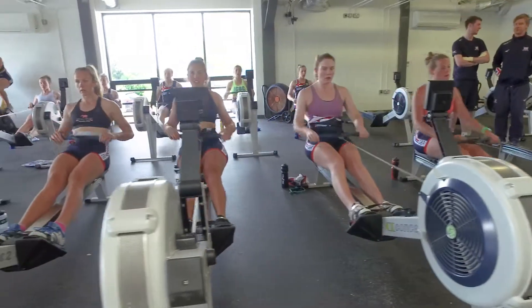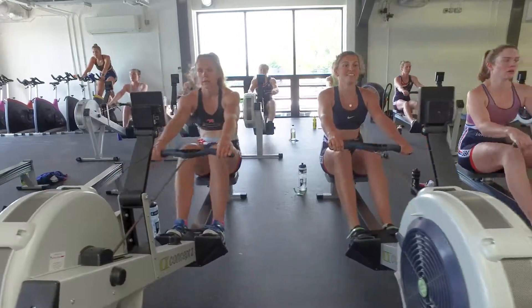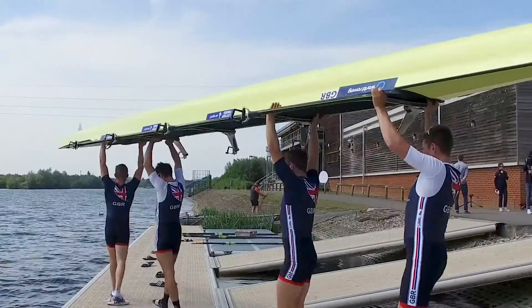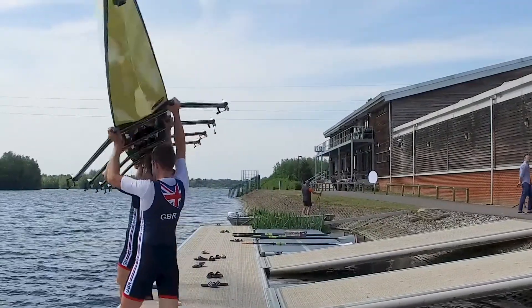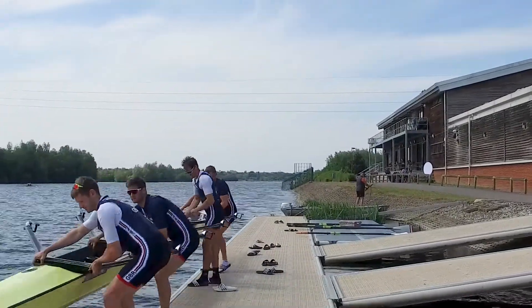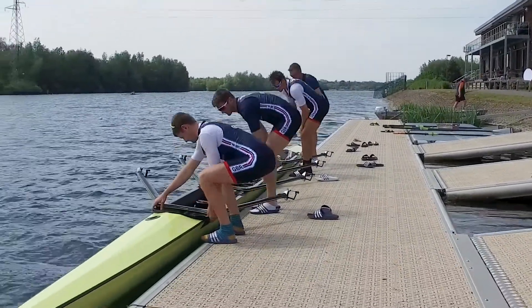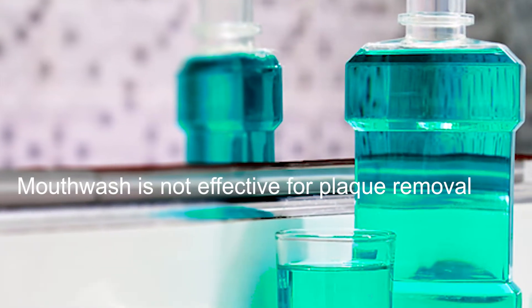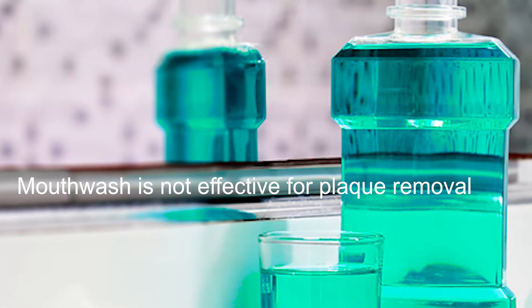Athletes train to be their best, but poor teeth and gums affect performance. Bleeding gums means there's inflammation caused by the bacteria in dental plaque. Mouthwashes are not effective at removing plaque, so you need to do the work yourself.